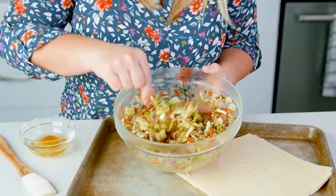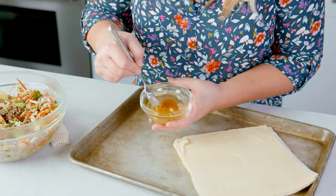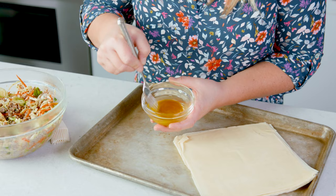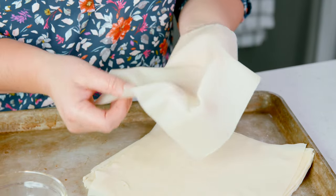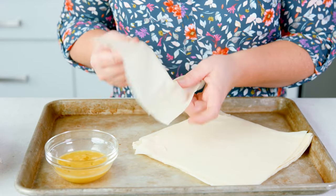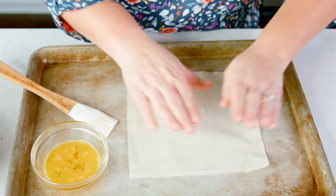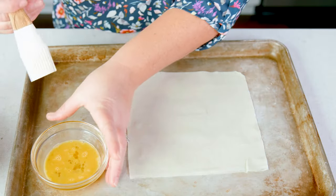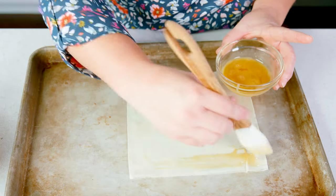Now that our filling isn't piping hot I can assemble these crazy tasty rolls. To do that we need spring roll wrappers and 1 beaten egg. Spring roll wrappers are like the skinny cousin to an egg roll wrapper — they are lighter, they have an amazing crispy texture, and they're easier to work with. Take one of those wraps and lay it out on a clean surface, then brush those edges with the beaten egg.